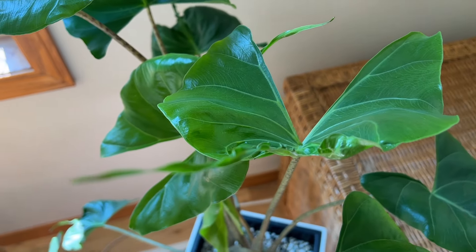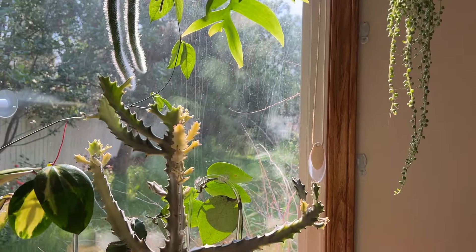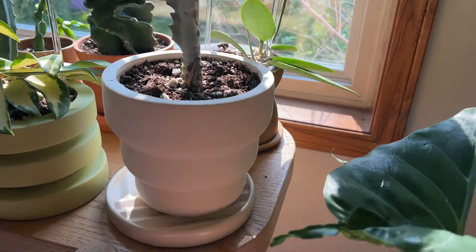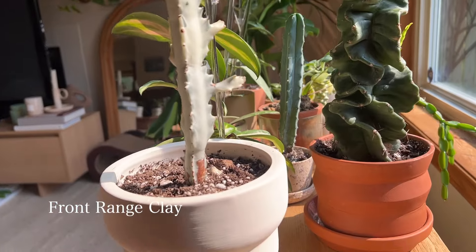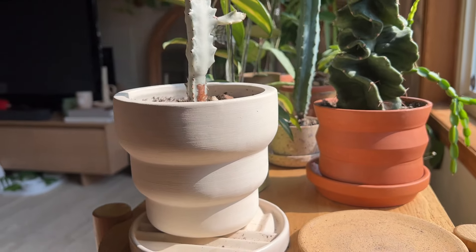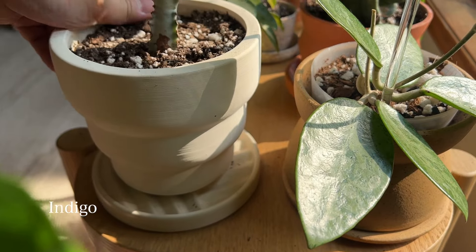I basically just try to get something that looks clean and simple. On the right side I have my white ghost cactus in a big steps planter by Front Range Clay — I love that it's terracotta so it's moisture-wicking, but it's white. The saucer I got from Indigo. Right in front of that I have a little nursery pot in a planter from Sombra La.